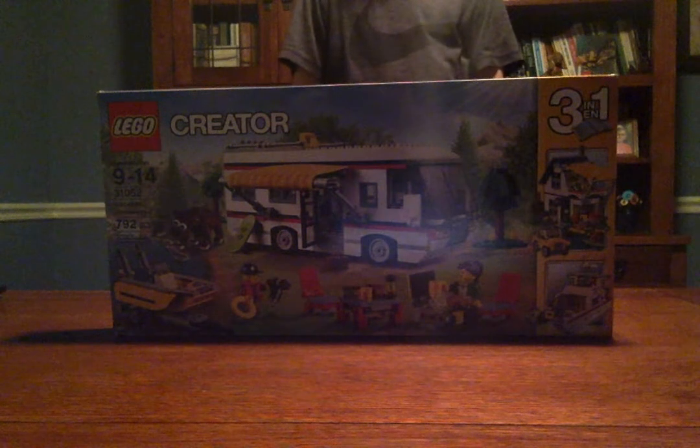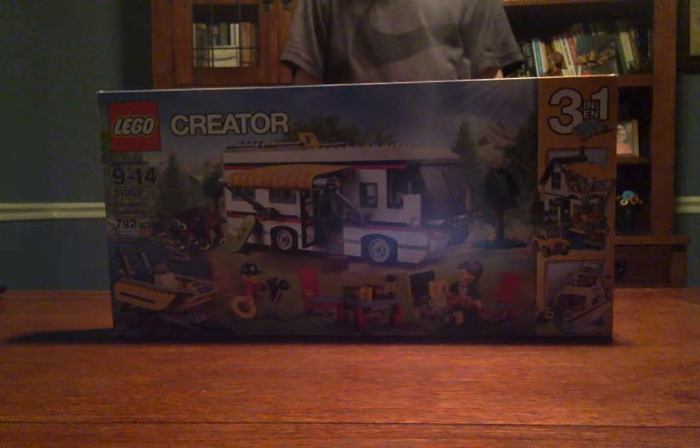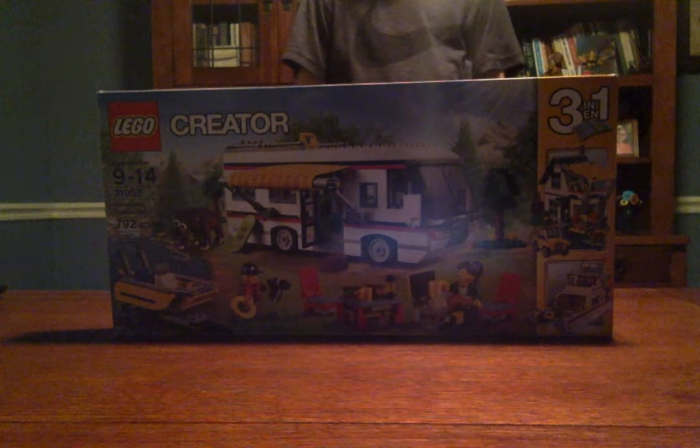Hello YouTube! Today we have the LEGO Vacation Getaway Set 31052. This set comes with 792 pieces and it is a Creator 3-in-1.